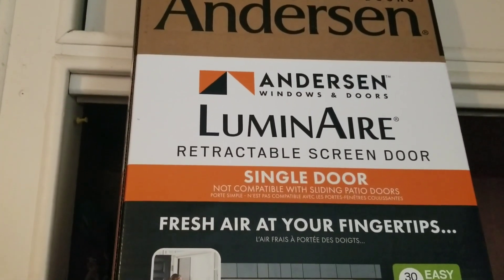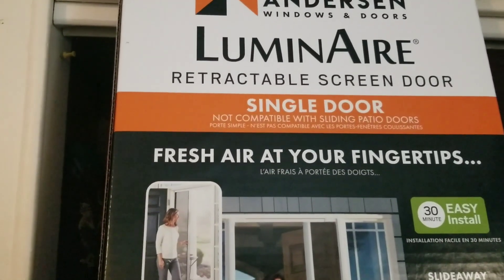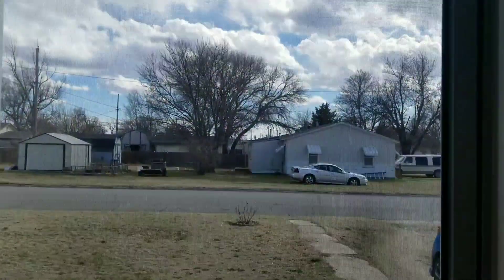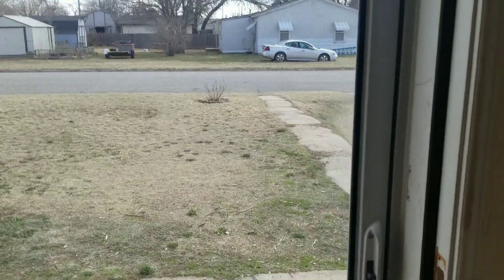Okay so this is what we have - the Illuminator retractable screen door, single door. And I'm not all that impressed with it. Installation was easy enough, just six screws. It's already on.